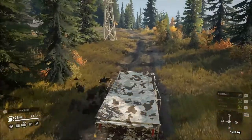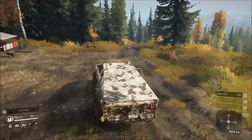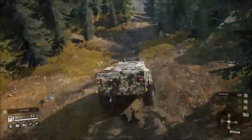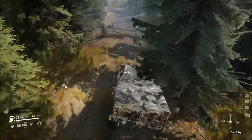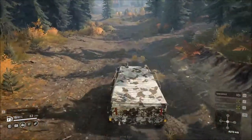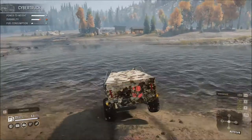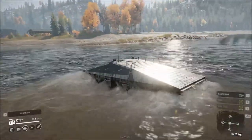It handles everything pretty well except for water — there's no snorkel system so water crossings are going to be problematic. It actually makes this trip pretty quickly. It's okay for heavy rocky terrain but that causes damage, and it has no repairs, no roof rack, or anything to carry repair points, so once you're broken you're broken. It's listed as an electric vehicle but still shows a fuel gauge — technically it should be a battery charge, but that's something we just have to overcome.